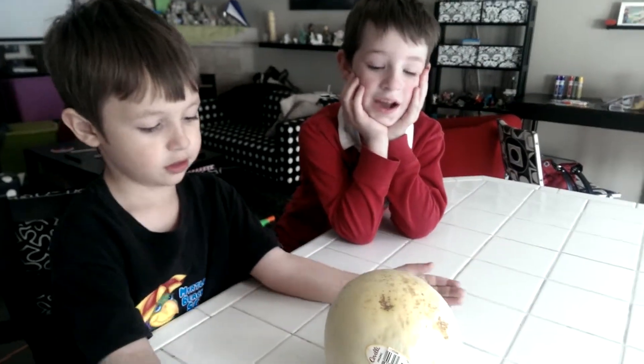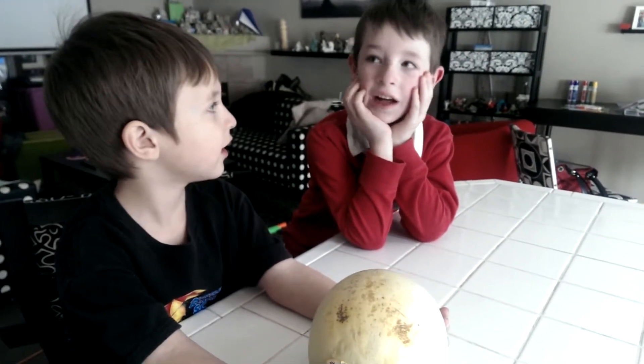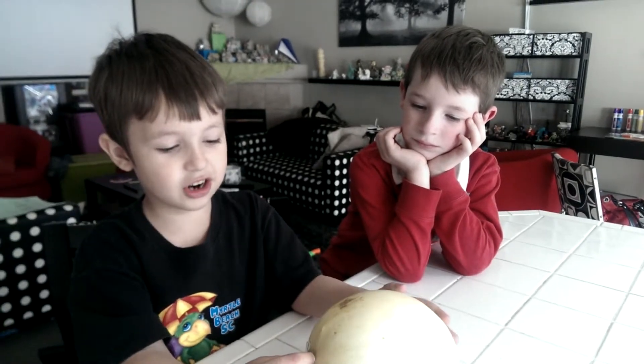What do you think it's going to look like inside, Zane? I think it's going to look like the color of honey. I'm going to say it looks like some new chocolate.